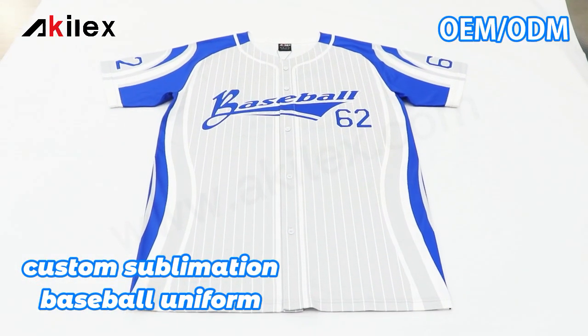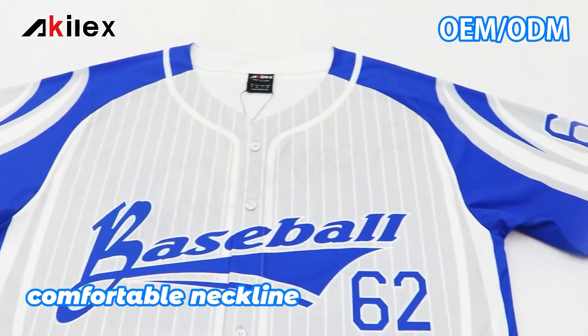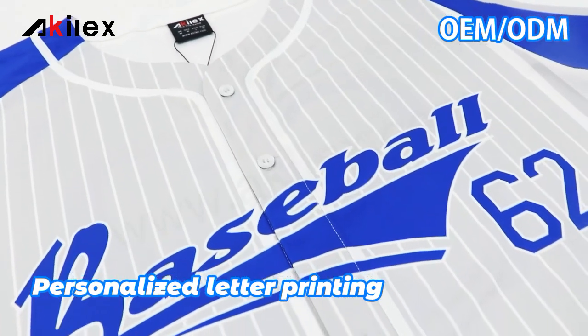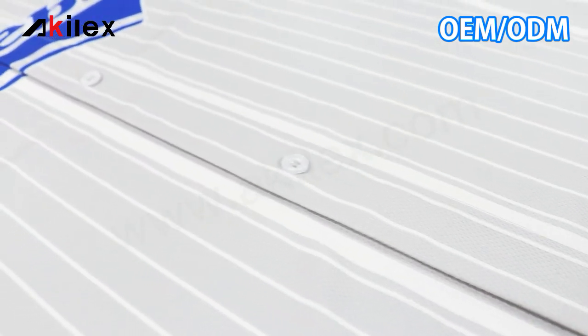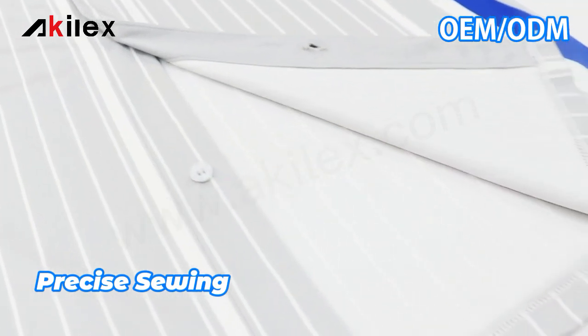Here is our baseball jersey. We use special professional sublimation technology and we can customize different buttons on here — white color, black color, electric color, any color you want. We also use special stitching.